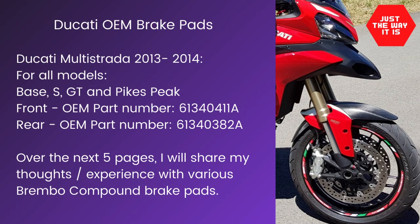Now we get to the last section, which is talking through the Brembo brake pad compounds. Instead of just looking at me, I thought it'd be more informative to put some slides up to help you understand the different compounds because it's not easy to establish what you might like to choose for your Multistrada. On the very first screen we've got the OEM Ducati-supplied brake pads with the part numbers for the front pads and the rear pads.